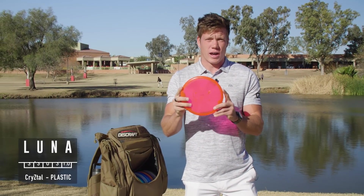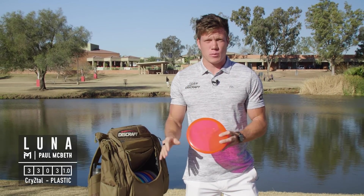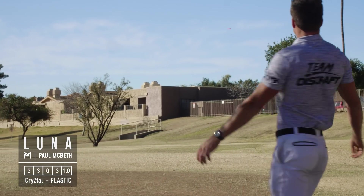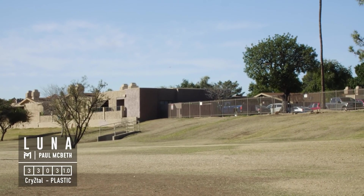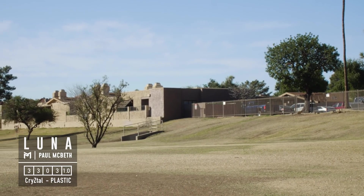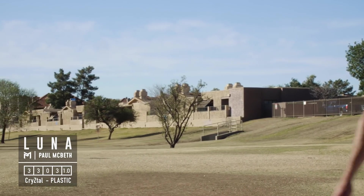I've also got a Crystal Luna which is just a touch more stable than that Roach, so this is what I use to hold that hyzer line the whole way and then nestle up to the basket. Those are what I'm using for my throwing putters.